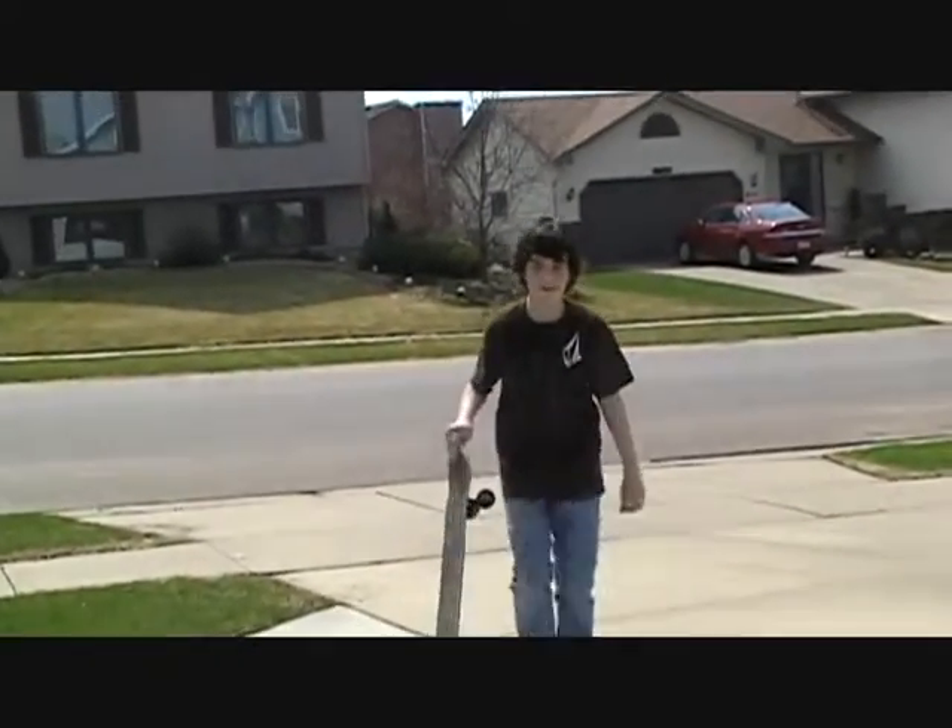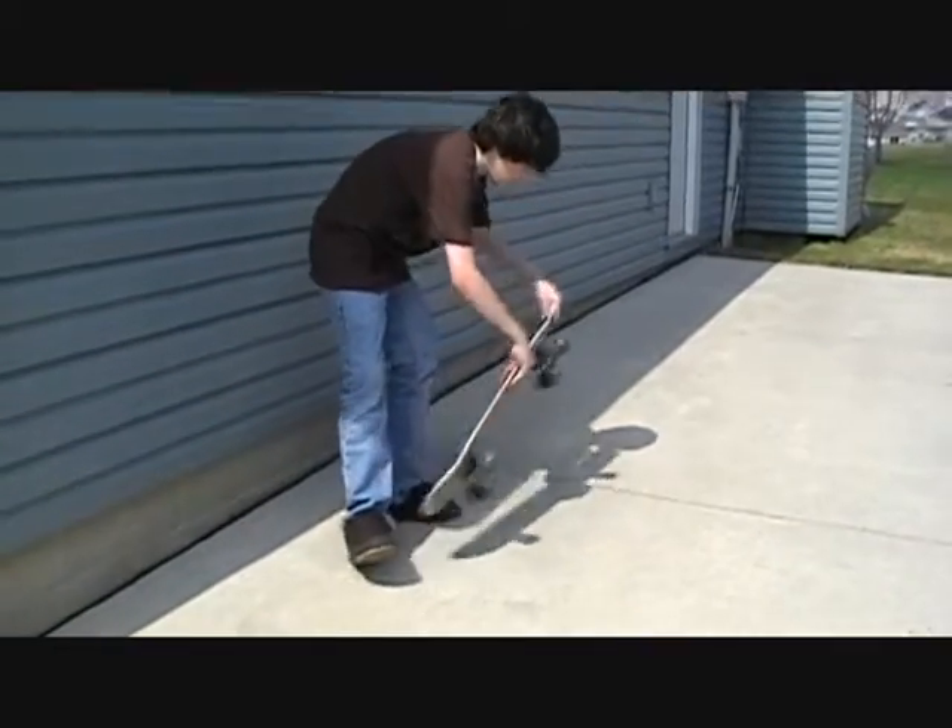And to keep that from happening, you're going to make your foot come up and just flick under so that it stays under.